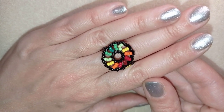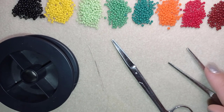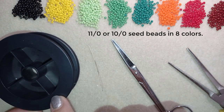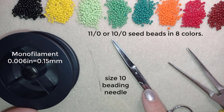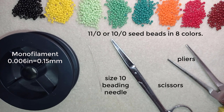Now I will start with the list of the materials. I'm using eight colors of 11-0 seed beads, and you could use 10-0 seed beads if you want. I use monofilament that is 0.006 inches or 0.15 millimeters, though you could use other beading thread of your choice. I also use a size 10 beading needle, scissors, and pliers — though the pliers are not obligatory; I use them only to go through difficult beads.